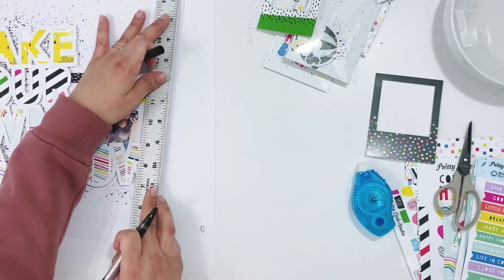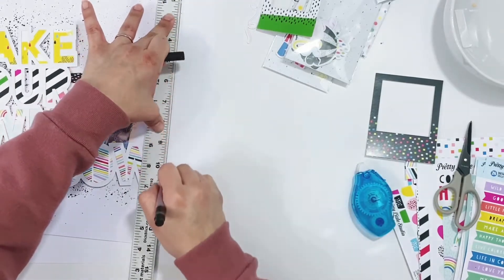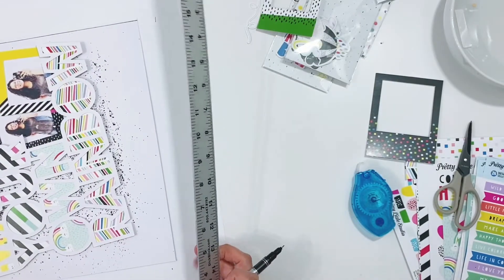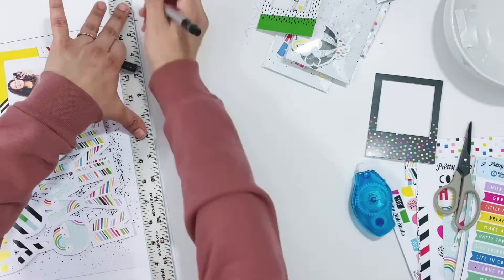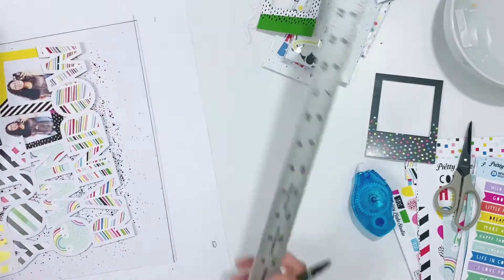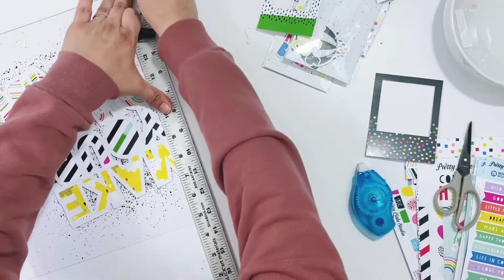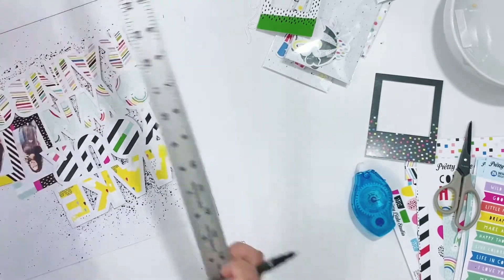I also lined the layout — I wanted to frame the page since I was using a white background. I decided to use a thin black pen and add some lines all around the page just to help frame out the layout. I'm using a long ruler and this thin black pen to add lines all along the edges of the page, and then I'll start to get the embellishments going.